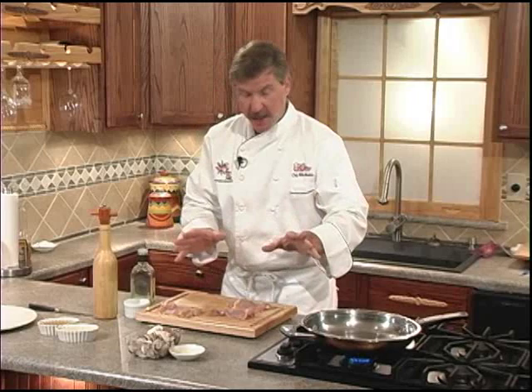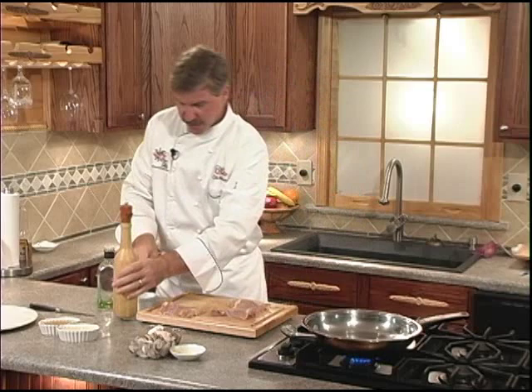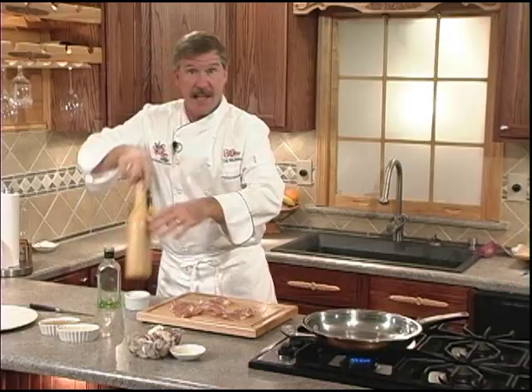First step, we're going to heat our skillet over medium-high heat for about one minute. In the meantime, let's season our chicken thighs with some kosher salt and some fresh cracked pepper. I like kosher salt because it's a thicker cut salt, so it's easier to control. We're going to do both sides so both sides taste good.